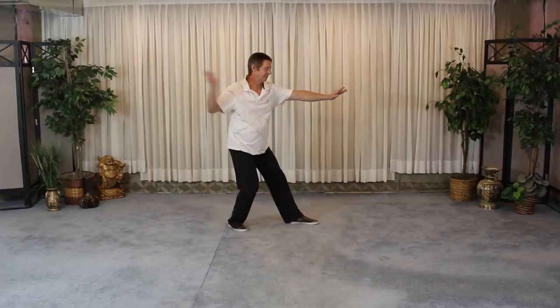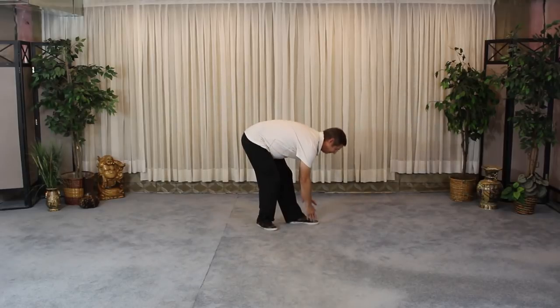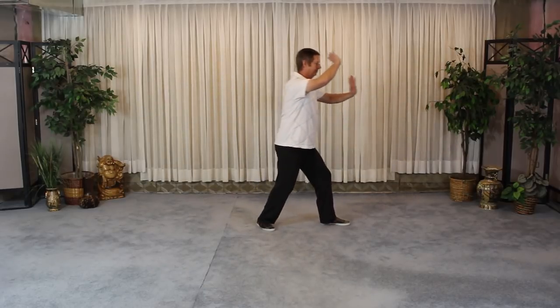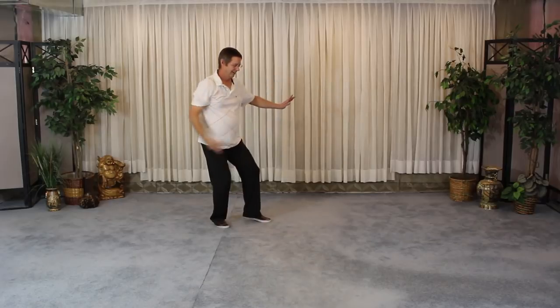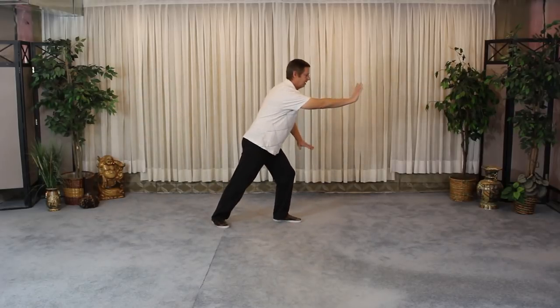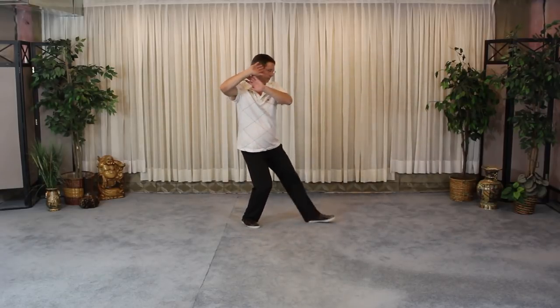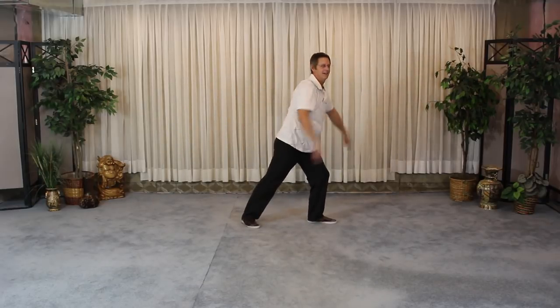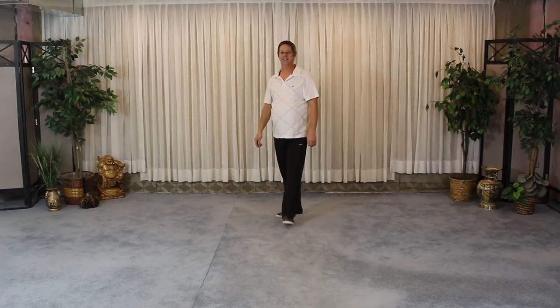Going into the needle at sea bottom — okay, that's one way. There's the other way. So you guys can go back into the Classroom Classics, check out that move, check out last week's video, and check out this video — and see if you can see the difference on those needle at sea bottom moves.